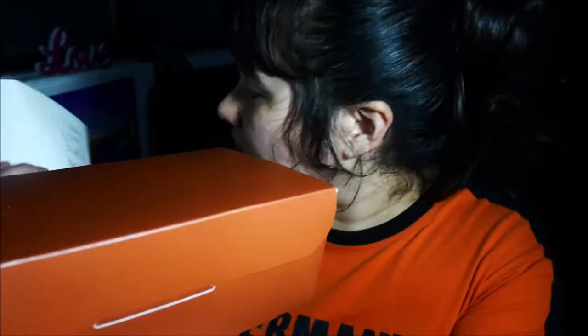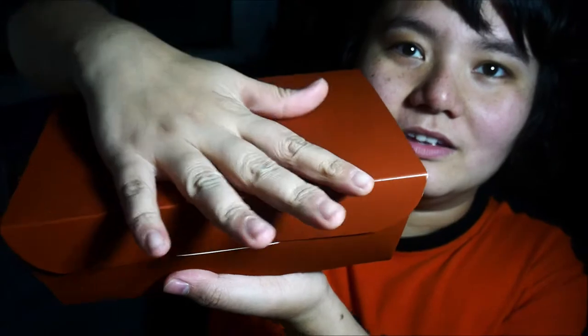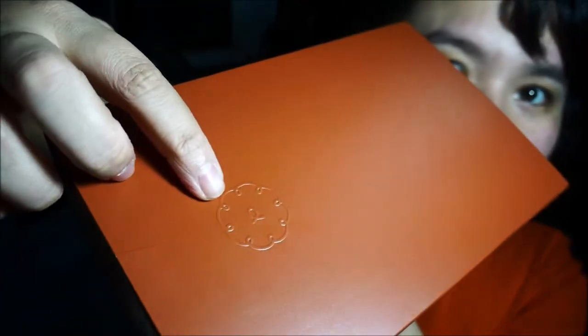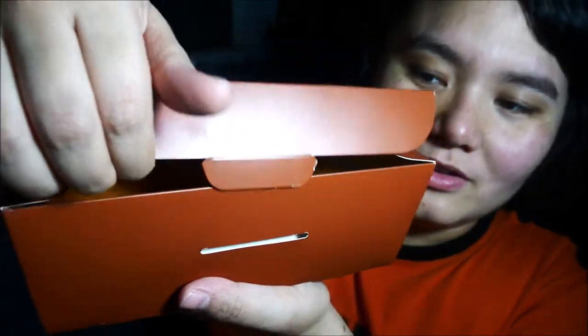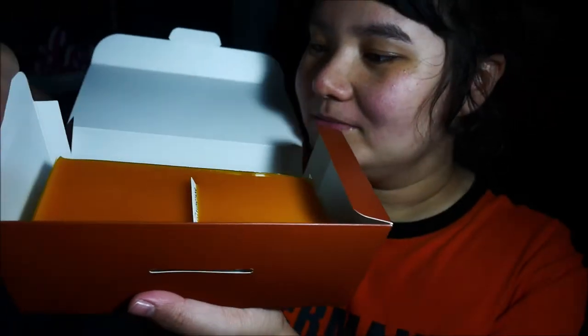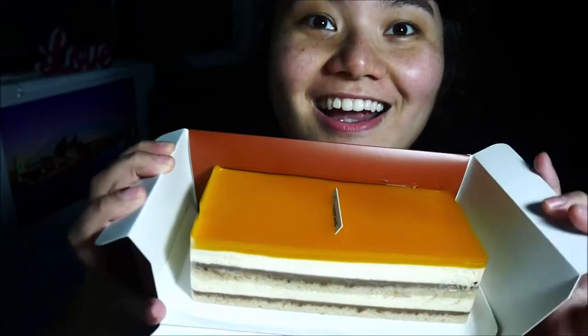Here's the cake — it's quite heavy. Let's see how heavy it is: 600 grams. I really like the material of this box, it makes it look very high class.